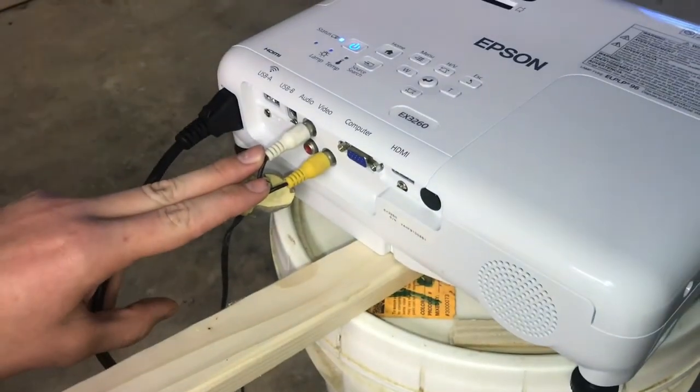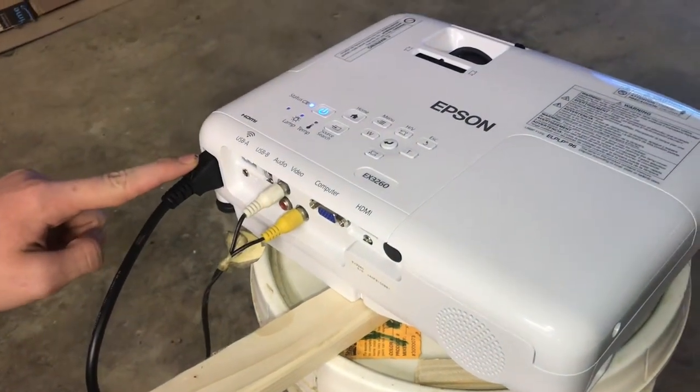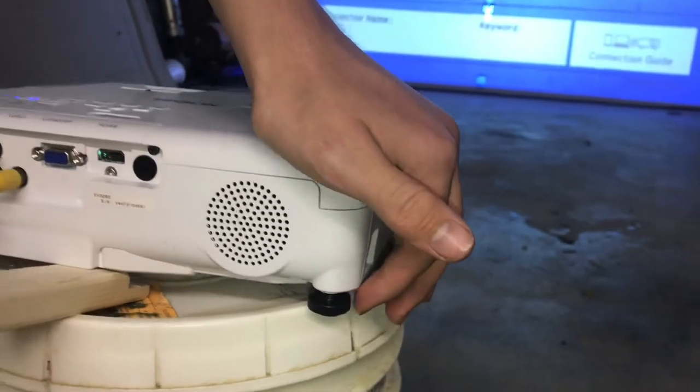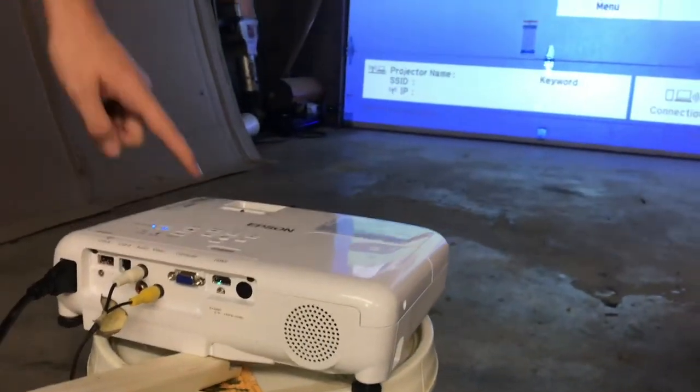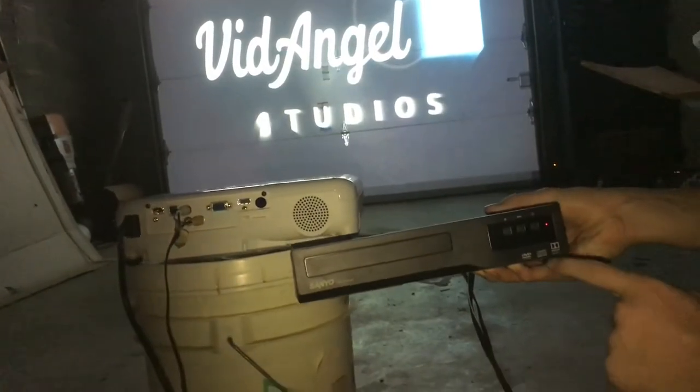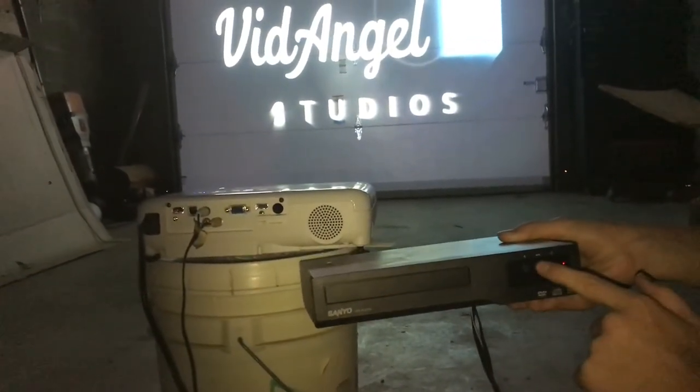Typically you only need to hook up the white cord and the yellow cord. Run them along and plug them into the back of the projector, then plug in the power cord and that's just about it. There are feet on the back so you can level it easily, and there are a few different adjustments at the lens. To get it to play, just click the play/pause button on the DVD player.